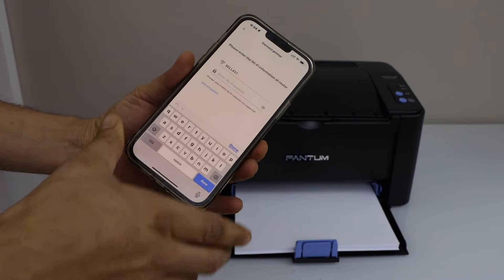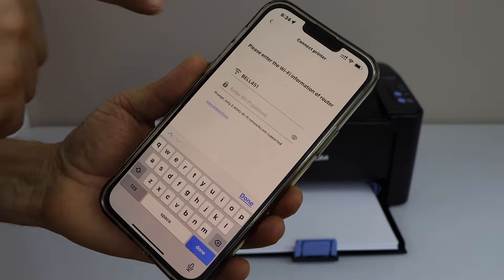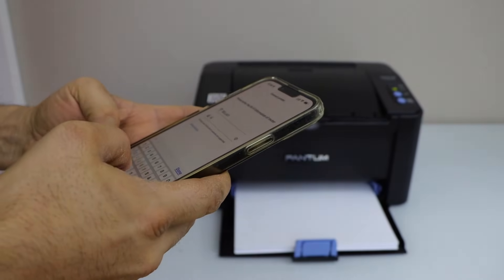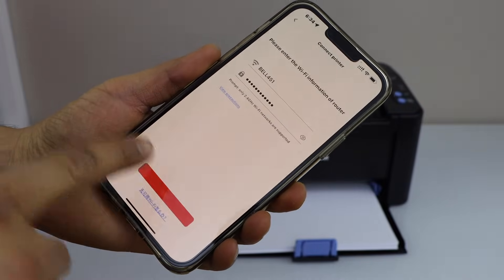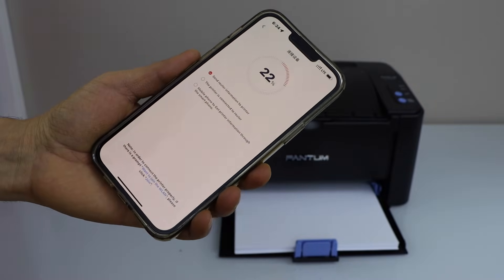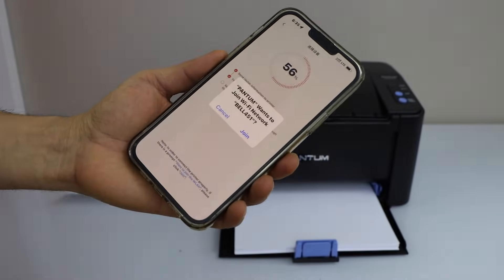Make sure your phone is connected to your home Wi-Fi network. It will display your Wi-Fi. Enter your Wi-Fi password. Once you are ready, click on next, then click on join.